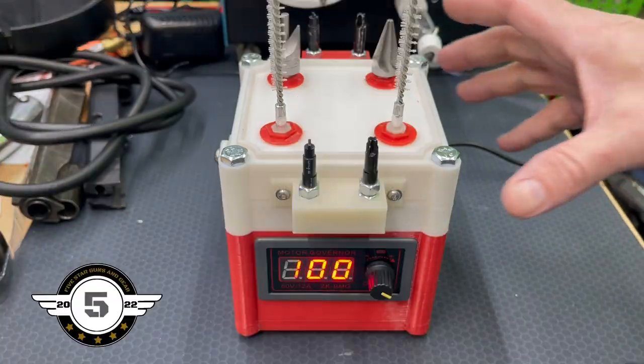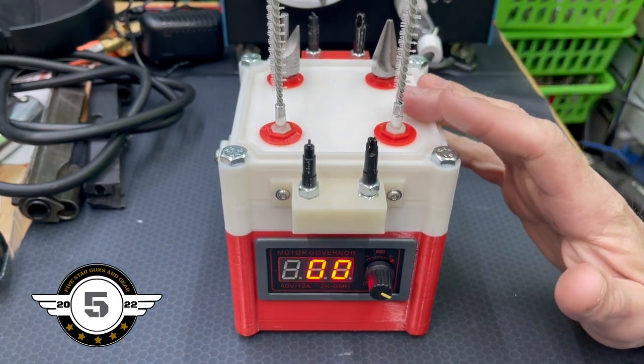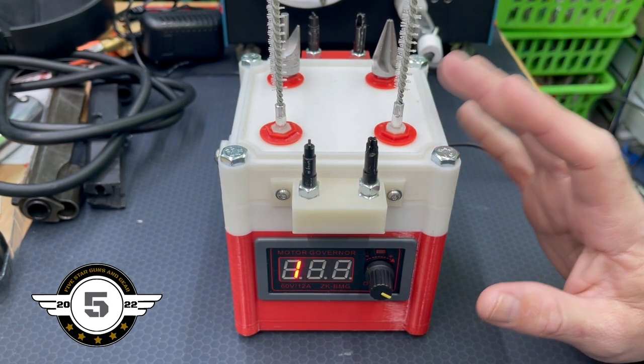I want to show you today what I built. This isn't my design, but I did make a few modifications to it. I'll show you that as well. I hope it'll help with my production and brass prep going forward. My name is Rodney, I'm with Five Star Guns and Gear Review, and this is one of our DIYs. We're going to show you exactly what we did to build our own powered brass prep station.